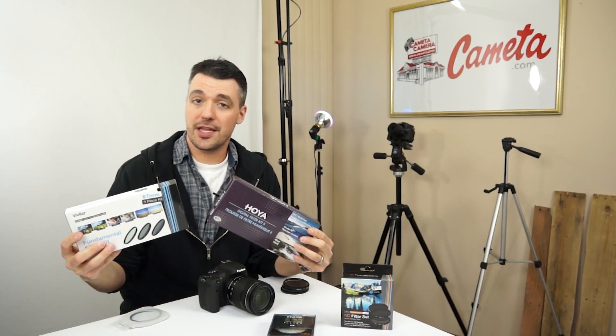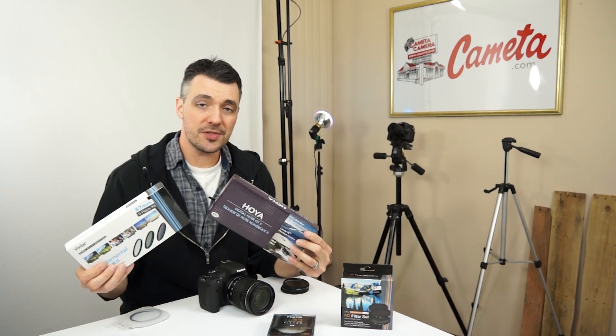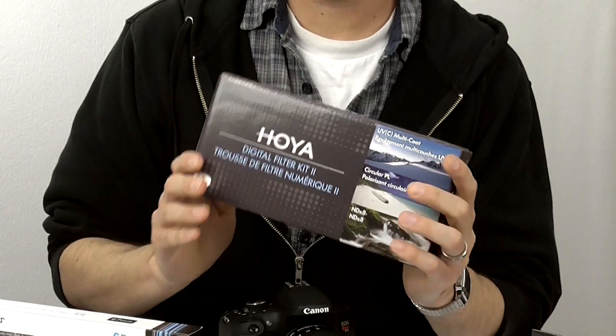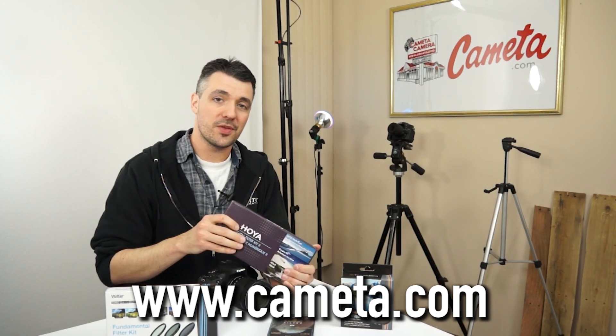You can also save money by getting your filters in a three-pack. This Vivitar three-pack of 67mm filters is only about fifteen dollars — a really good value instead of buying filters individually. Hoya also has three-packs, so you can save money no matter which brand you get. And no matter which filters or brand you choose, you can get all of them with fast free shipping at Comanda.com.